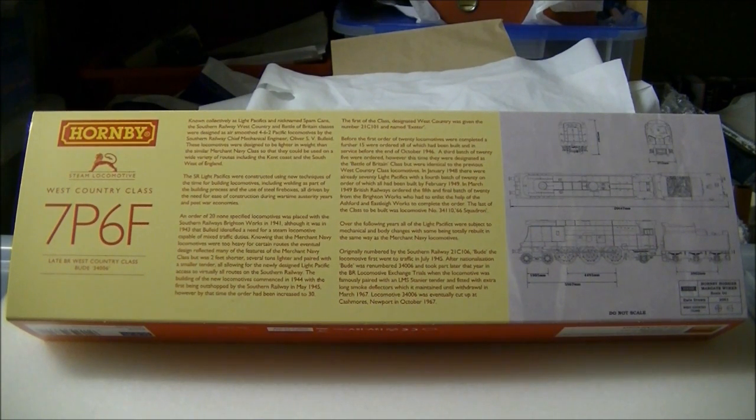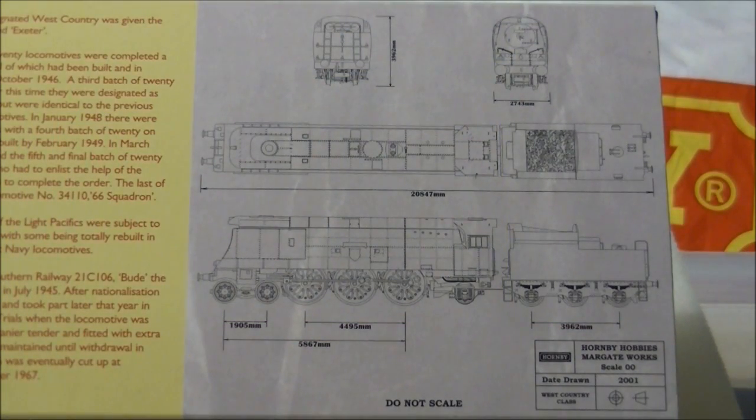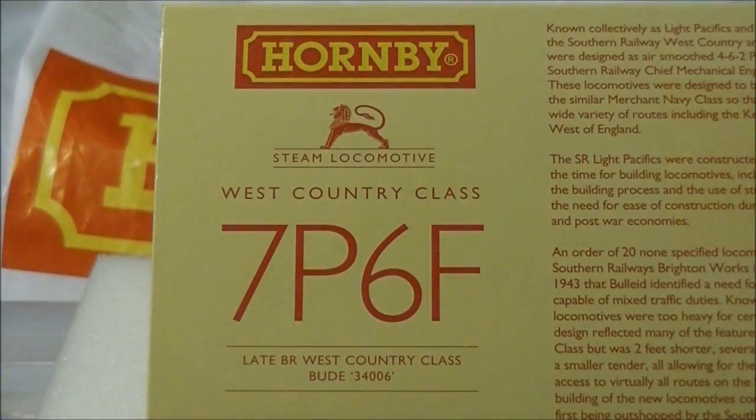The West Country and Battle of Britain were designed by Oliver Bulleid as a lighter version of his Merchant Navy class. They incorporated a number of new developments in British steam locomotive technology, including welding in the construction process and the use of steel fireboxes. The first members of the class were rolled out in 1945 and by 1951 a total of 110 locomotives had been built.